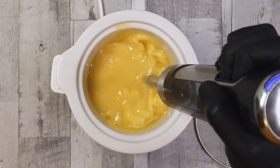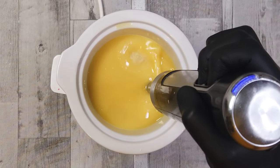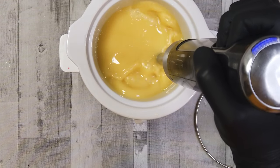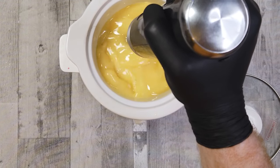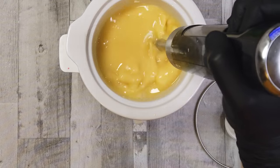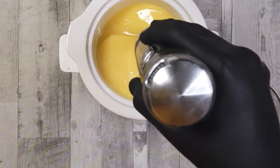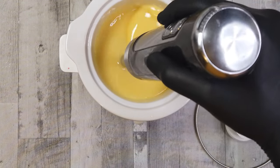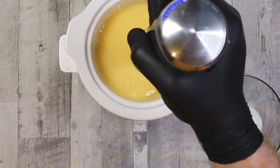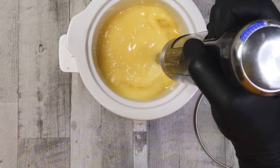I am by no means an expert in hot process soap making — I am far more a cold process soap maker. But I think it's important that as a soap maker in general, you get to grips with every style of soap making just to understand a little bit more about soap and why things work the way they do. Sometimes you'll find you need soap quickly and need hot process, or you want embeds and need melt and pour. I think all forms of soap making are valid and have their place.